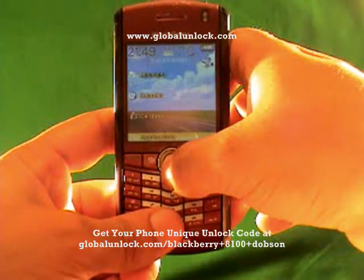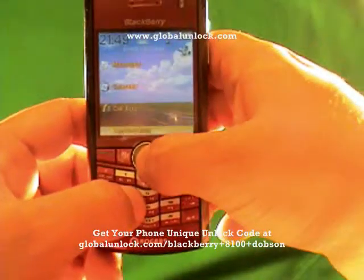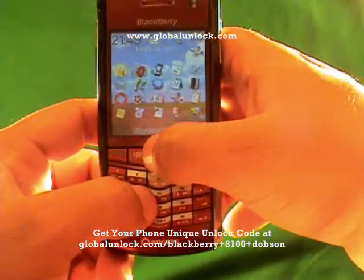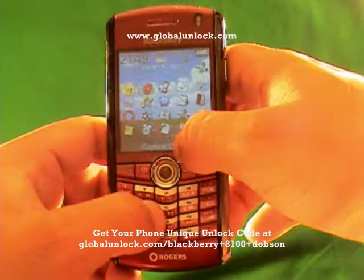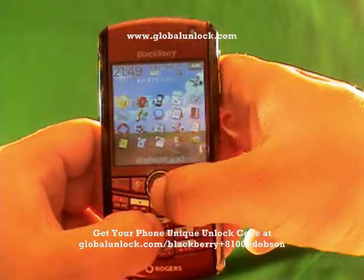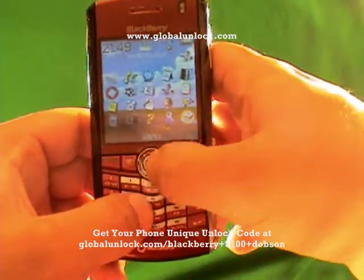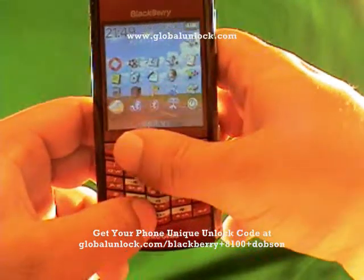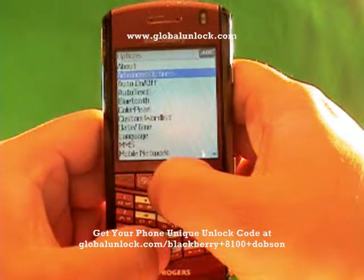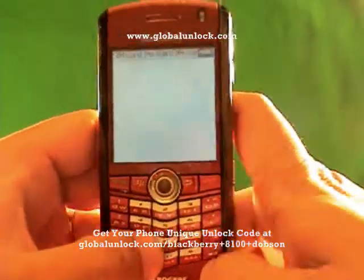I'm going down to Applications. It says 'Invalid SIM card' — you can see that message on there. So you can actually put the original SIM card in, or you can put in an invalid SIM card; you just need to have a SIM card in. With the original SIM card, you have to make sure your wireless is off; with an invalid SIM, you don't. Now I'm going to find Options, click on Options, then click on Advanced Options, find SIM card, and click on SIM card.